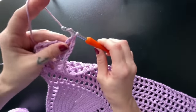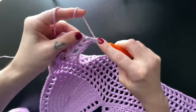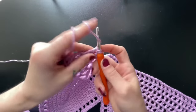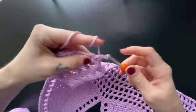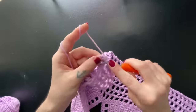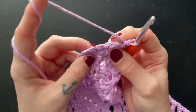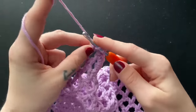Go ahead and chain one, and we're going to start working along the sides. Insert two single crochet into that chain space and into every single chain space down — two single crochet. Your ends should start looking something like this. To finish off this row, we're going to insert a single crochet into that top foundation stitch that we made, just so we can round off our edge.